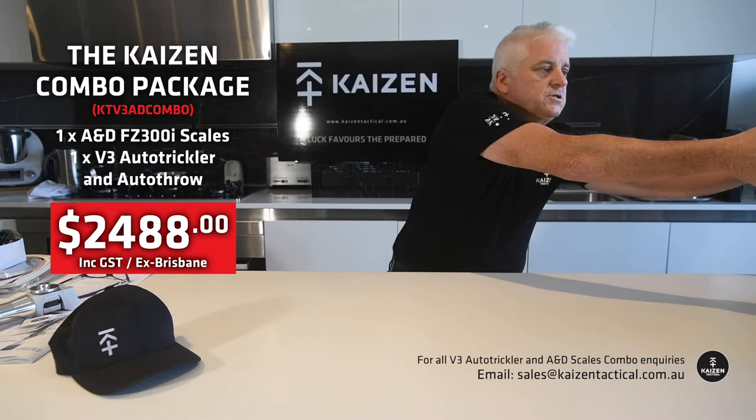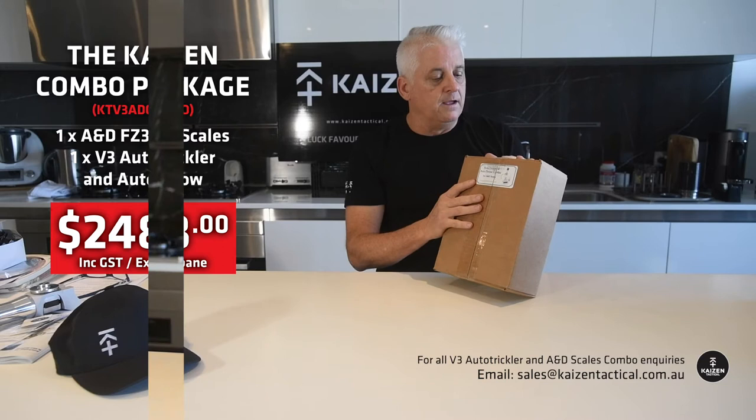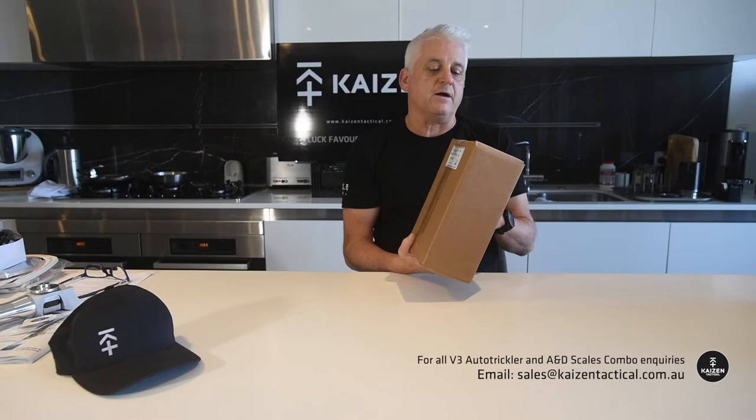In that box comes the V3 Auto-Trickler Combo, which is a trickler and a throw combo — it's a really nice unit. This is straight from Adam McDonald out of Canada, and you may or may not know that Kaizen is the Australian distributor for this product. We're very proud of that. We do a lot of units, we have zero problems with them, but we do get a little bit of confusion with some users, so we thought we'd take a little bit of that away.